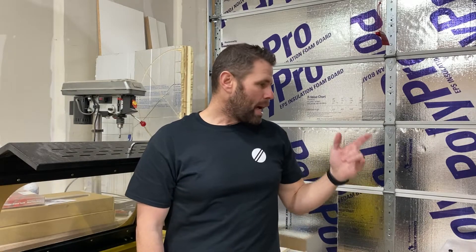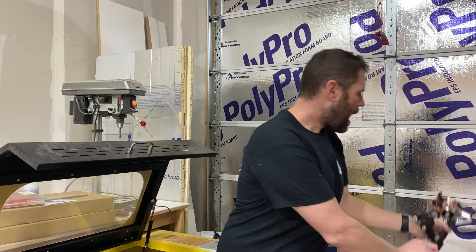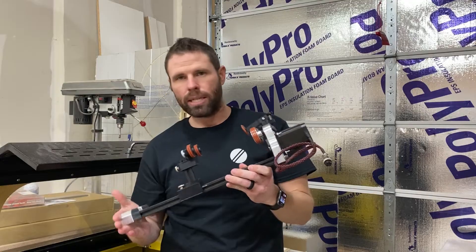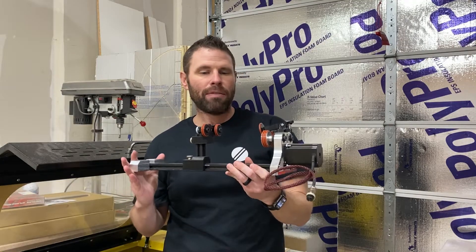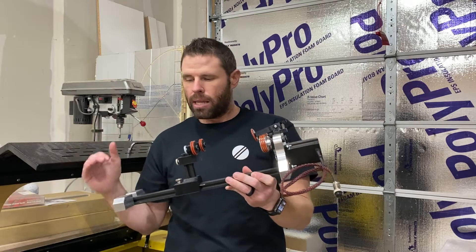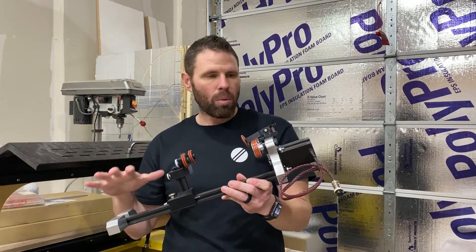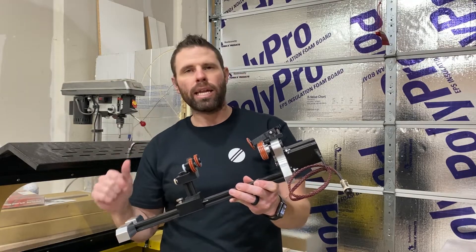Hey everybody, welcome back. Today we are talking rotaries. Recently I received a new rotary from my buddy Jason Stevens over at Mansfield Customs. I have his previous version — this one is a newer one, very robust. But today we're going to talk about setting it up. So let's get into it.